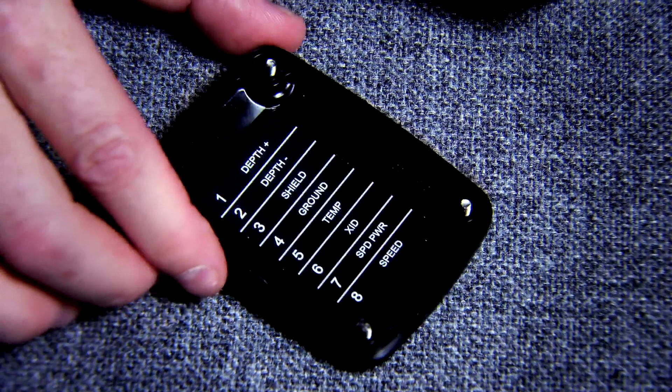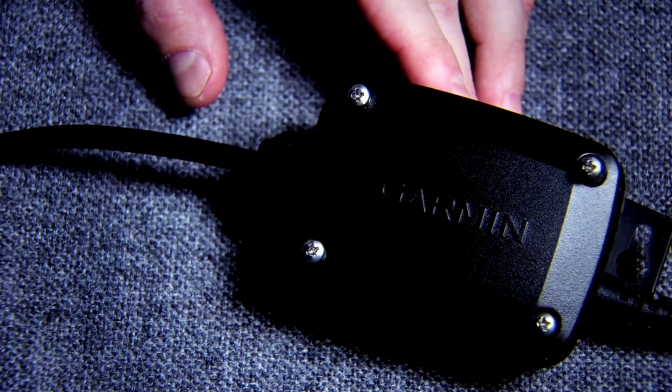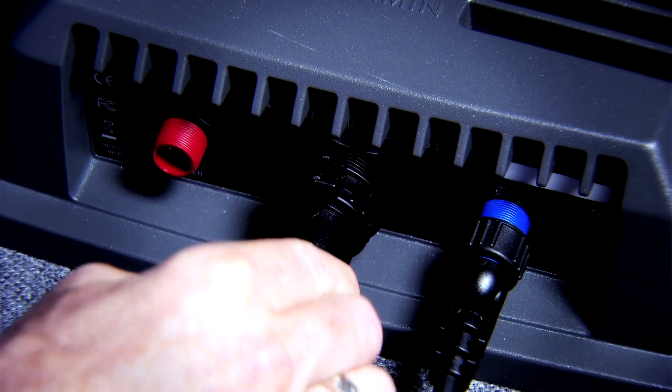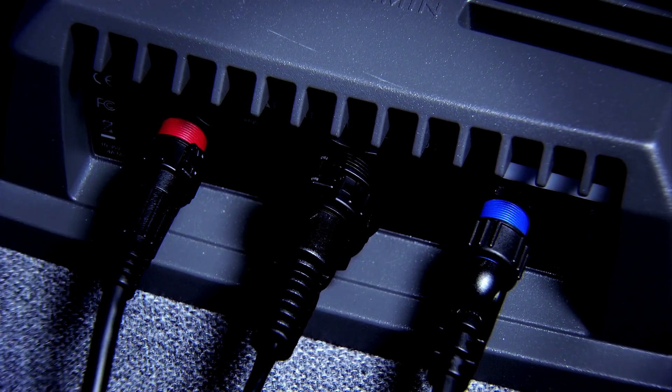Now go ahead and put the cover back on the transducer adapter box and mount it very closely to the GSD24. We now need to connect the transducer adapter box to the GSD24 as well as our network cable and our power cable, and your installation is complete.